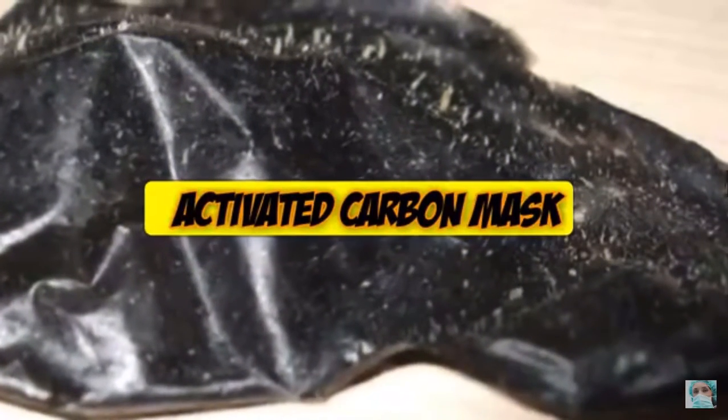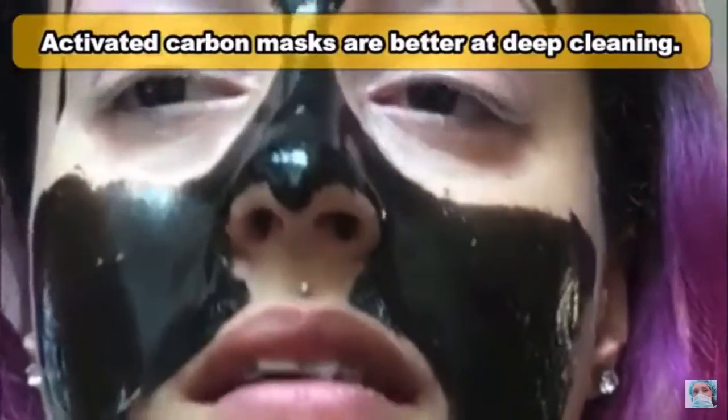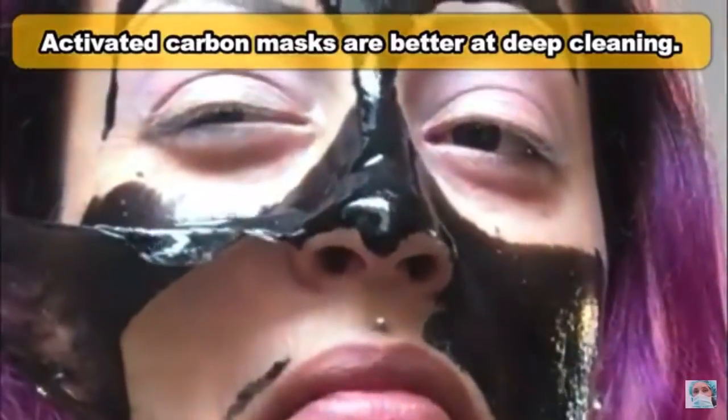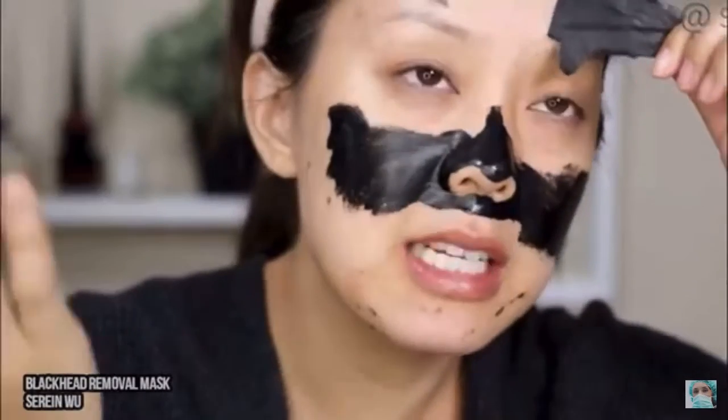The activated carbon mask seen here is meant for a deeper clean of the pores as compared to the gold mask, and as a result it will stick to your skin a little more. The carbon is great for absorbing waste and toxins on the skin and soaks up oil and dirt, leaving you quite clean afterwards.